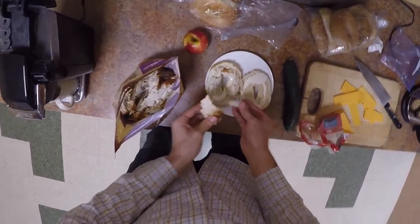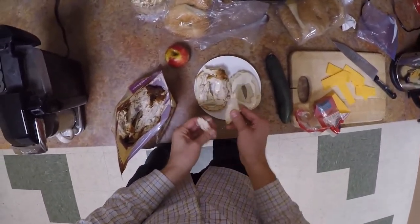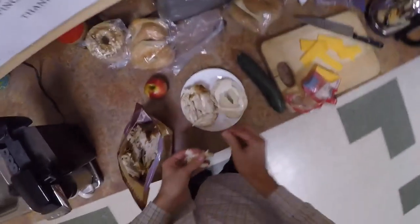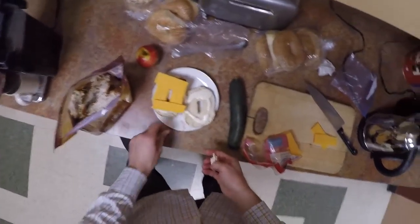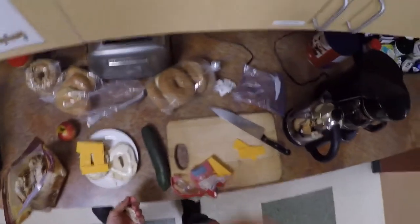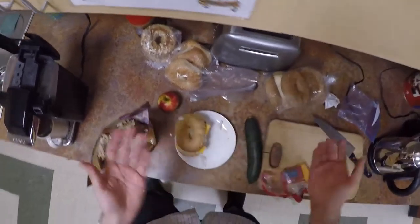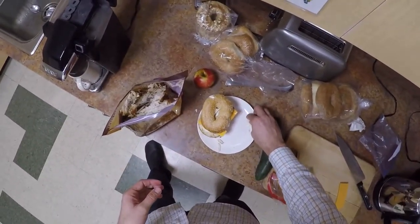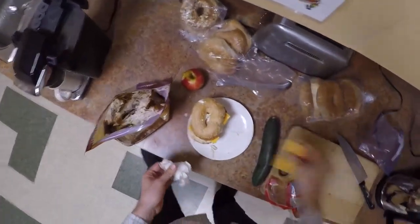I'm going to just break this chicken breast up. You can slice it, but presentation is less critical to me. I'm going to put on this cheese here. My philosophy is I want it to taste good, but the reality is you chew it up — it doesn't look good in your mouth anyway, so I don't really care what it looks like on the outside. That said, I'm not against pretty-looking food, I'm just not very capable of producing it. Last little bit of cheese here.